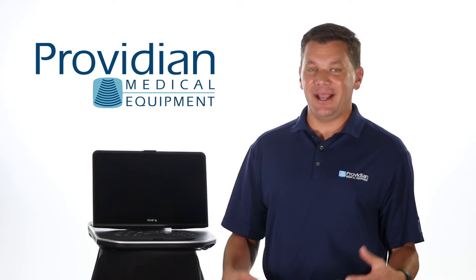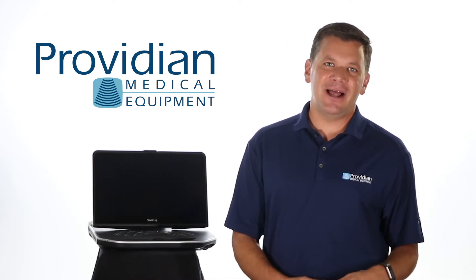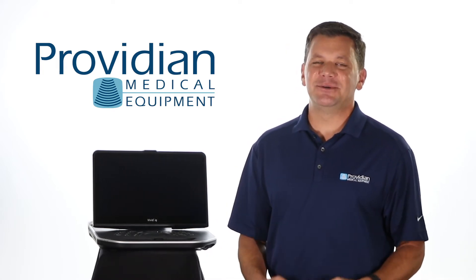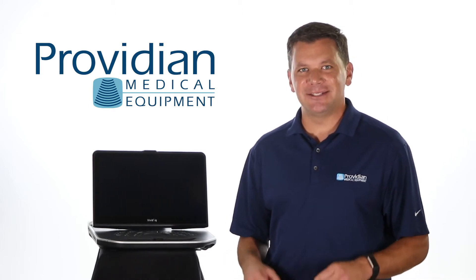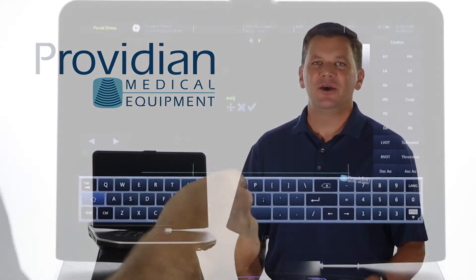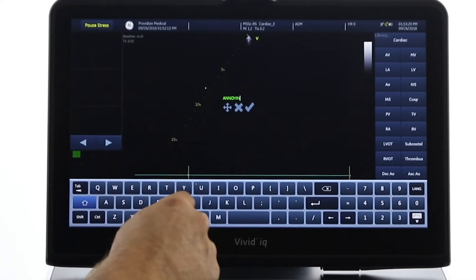I opened the lid and I was like, 'Cool,' and that quickly followed into, 'You have got to be kidding me.' There's no physical keyboard. This is an advanced cardiovascular ultrasound machine, and you're stuck with a touchscreen keyboard.